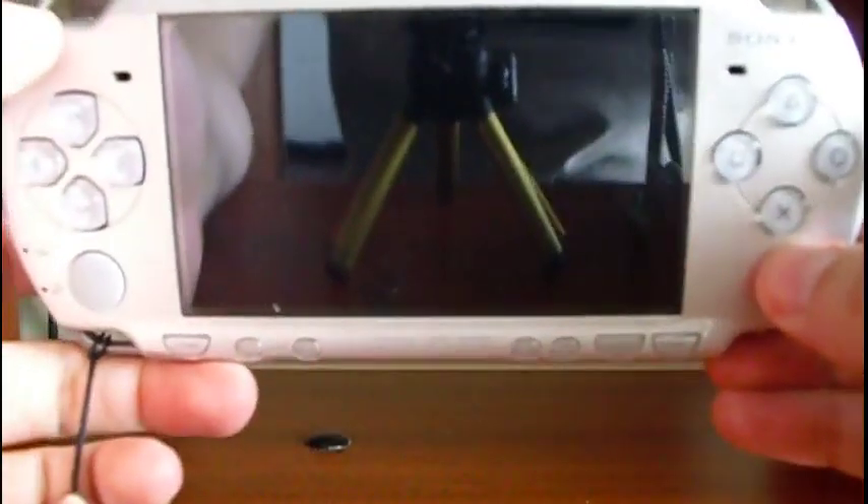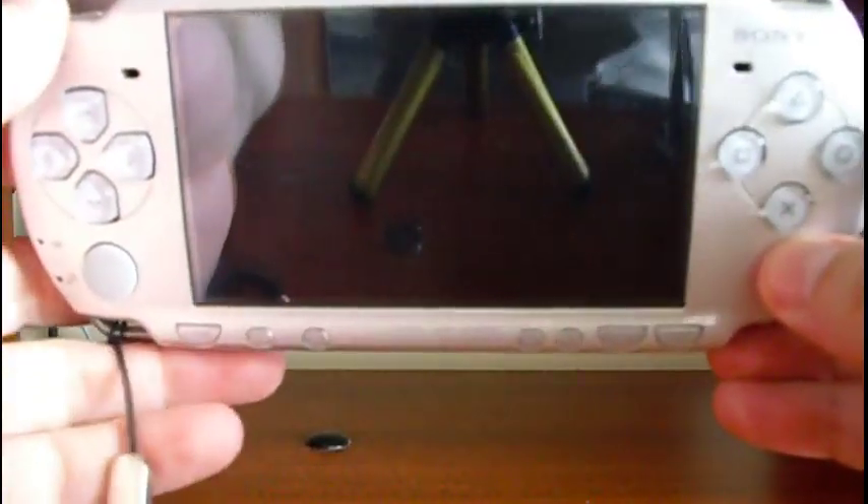Let's see how to upgrade the PSP to firmware 6.30. First of all, turn your PSP on.